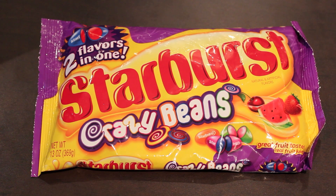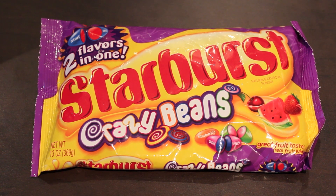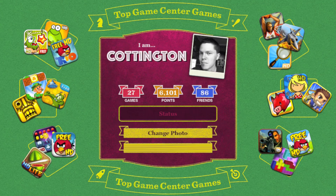While I do the install, let's take care of a couple quick orders of business. First, I'll be giving away a bag of Zany Jelly Beans to one lucky winner — just leave a comment starting with the word 'Starburst' and after a few weeks I'll randomly pick a winner via YouTube message. Second, if you have a Game Center account, feel free to send me a friend request — my username is Coddington. I've got 86 friends and it'd be really cool to make it to 100.